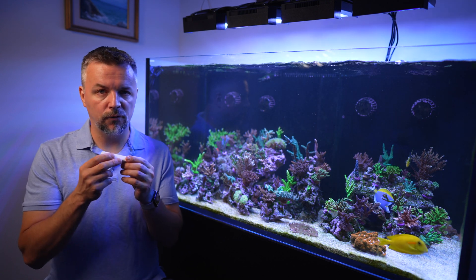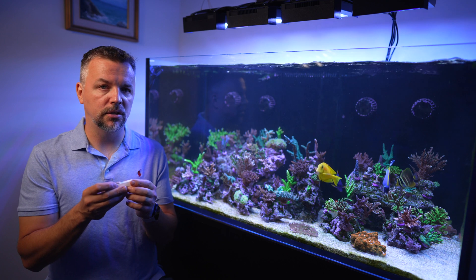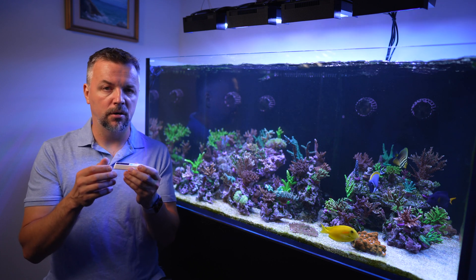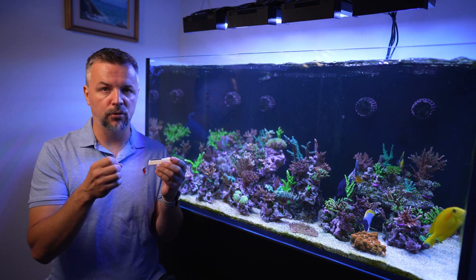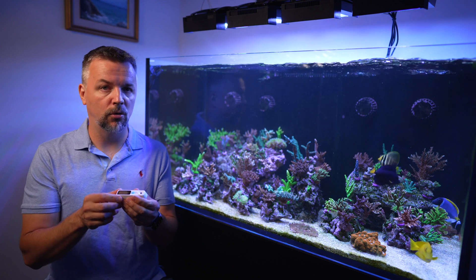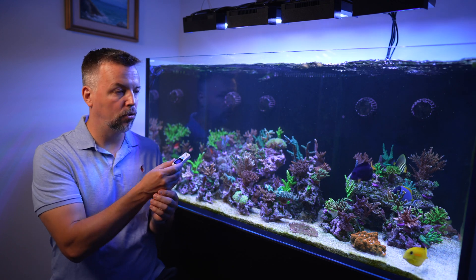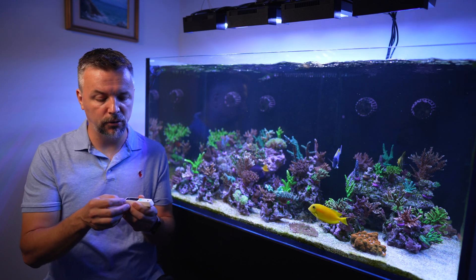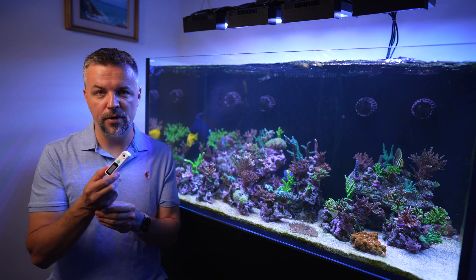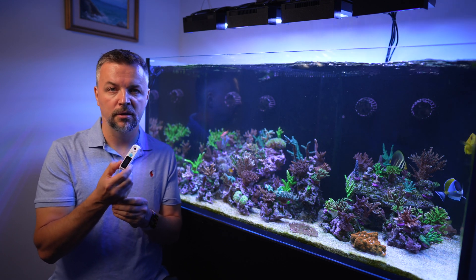Unfortunately this is not designed around our reefing hobby. This particular unit is probably more about measuring Brix — if you are making espresso, working with vinegar, beer, or canned fruit, this is probably what you want. However, I think you can easily use it for salinity. It does have a measurement called 'salt' but it gives you a percentage, and we're going to see how that compares to the HANA and Milwaukee refractometers.